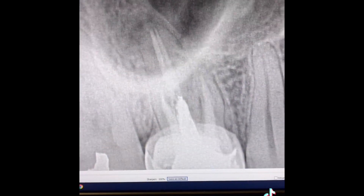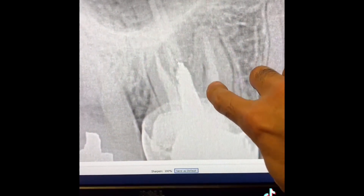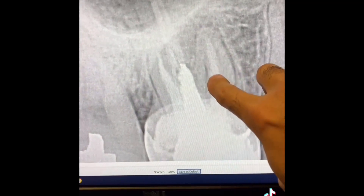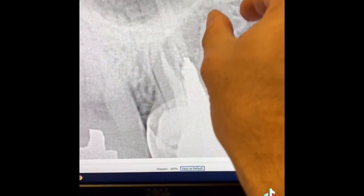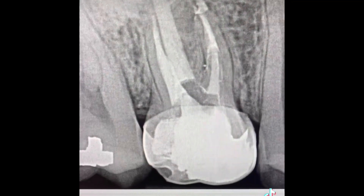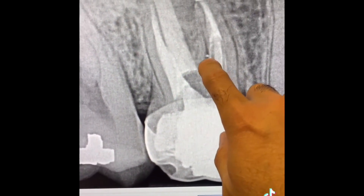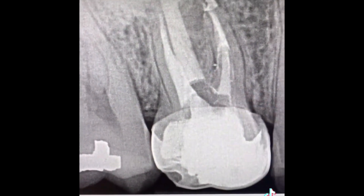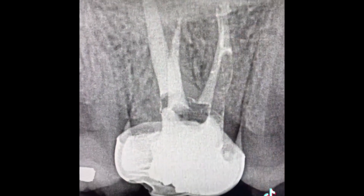We removed the gutta-percha. Take a look here — you see this widened periodontal ligament in this area? Well, that was a strip perforation. As you can see, the MB canal was over-prepped. This is the post-op. I repaired the perforation with MTA here, and of course there was also a missed MB2.